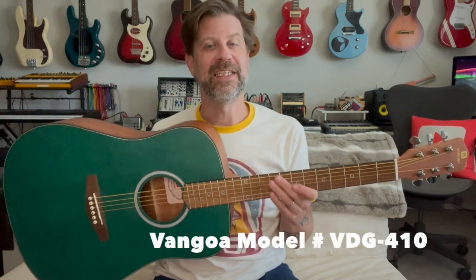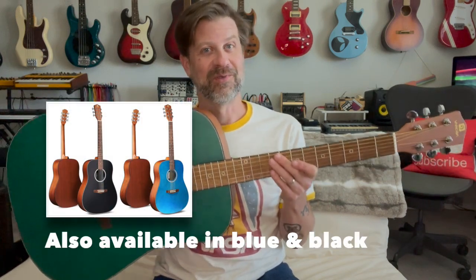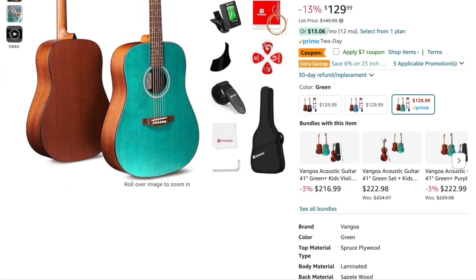Okay, there you have it folks. That was a quick unboxing, overview, and some sound samples on this new acoustic guitar from Van Goa. This is the model number VDG410 in the green finish. I'm going to assume VDG stands for Van Goa Dreadnought Guitar based on the shape. You can get this from their Amazon store — the whole package is selling for about $130. That is a pretty darn good deal. You get a bunch of accessories, a gig bag — even though I had some problems with it, it's still decent quality. The guitar sounds pretty darn good, it looks great, and for that price I think it's a no-brainer. If you're a starter to acoustic guitar and you don't want to invest a lot, this would be a great choice. Or even if you've been playing for a while and you just need an acoustic guitar that sounds pretty good, this one's definitely a contender.